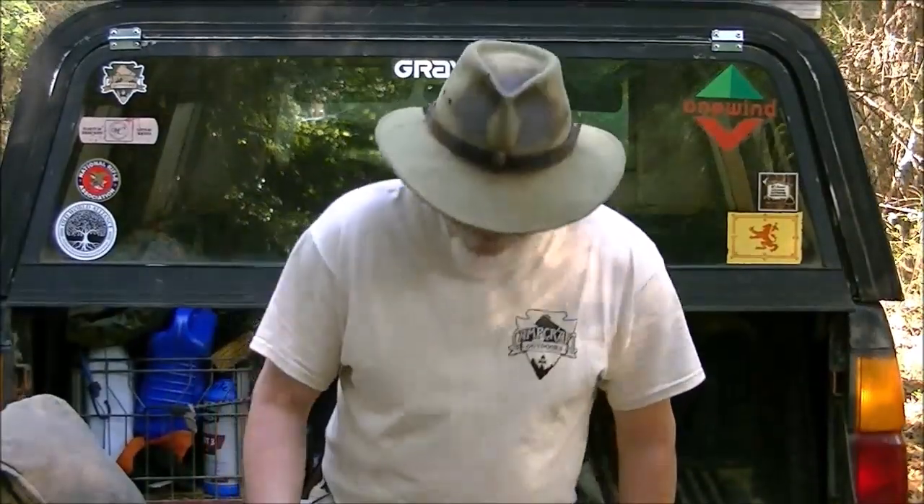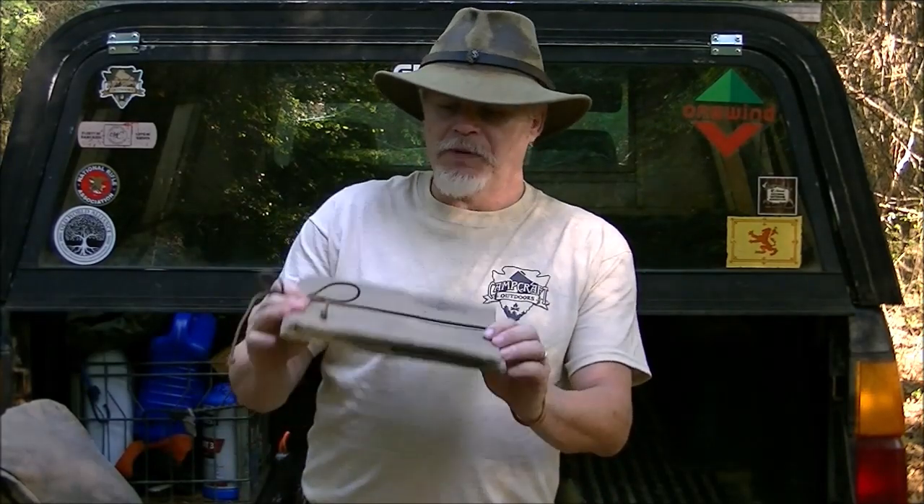Hi guys, I recently got a piece of kit from Campcraft. I use a lot of Campcraft bags, rucksacks, haversacks, etc. I like the gear, and one of the things that popped up in their inventory and designs is this item I want to talk to you about.